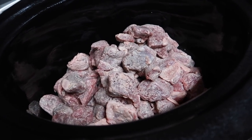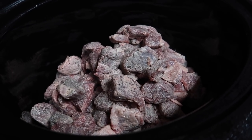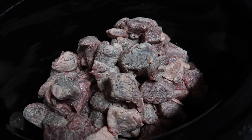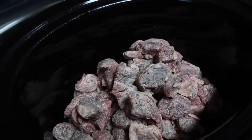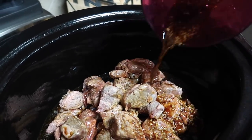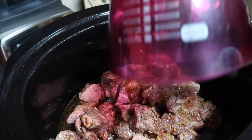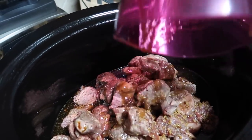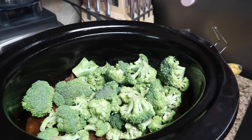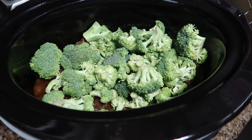Tonight for dinner we're doing beef and broccoli — I'll post the recipe link down below. I'm using flank steak or cubed beef, like a stew meat type of cut, coated with some cornstarch. I poured my sauce mixture right over it and I'm going to let this cook for several hours, then add the broccoli later. I'll show you guys the finished product.